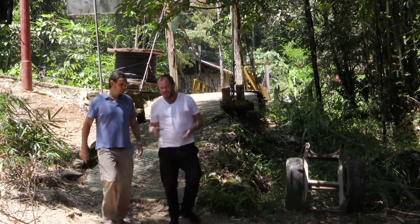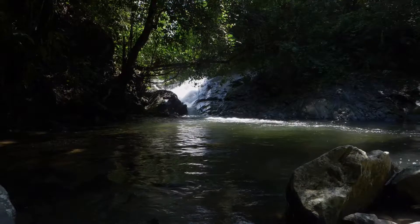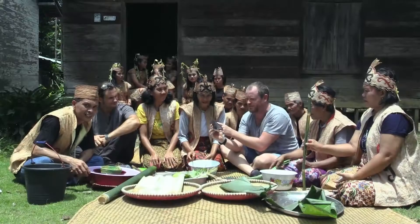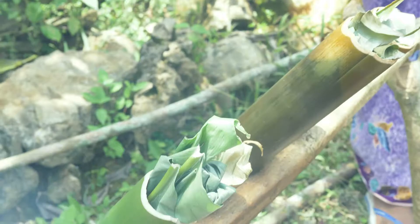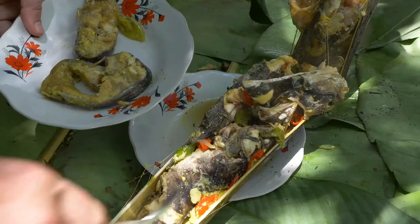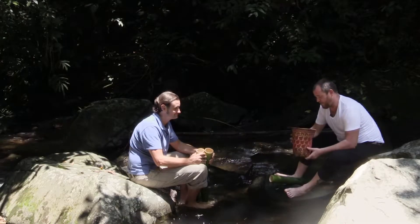I've taken us to this place where I'm going to start cooking some traditional dishes. Based on everything we learned yesterday, we've decided it's in our best interest to give it a go ourselves — cooking rice and fish inside bamboo.